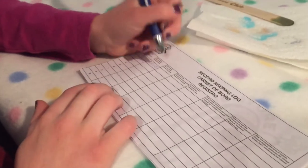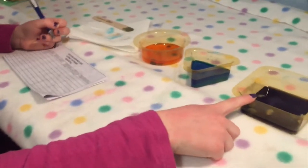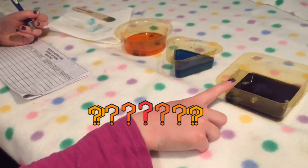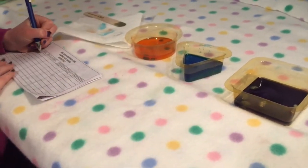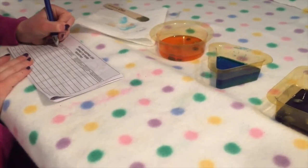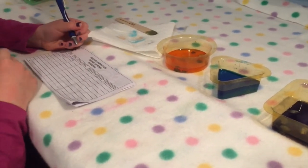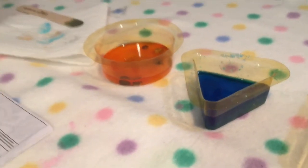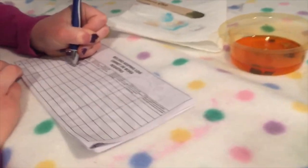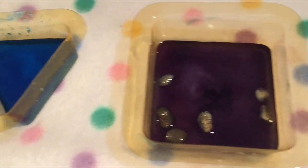Okay guys, I'm filling this out. What should we name this purple crystal? I think we should name it Purpley — Purpley Crystal. And for the blue crystal — Blue Joe! And the last one — Orange Crush! Oh, it's gonna take three to seven days for them to grow. I'm so excited!